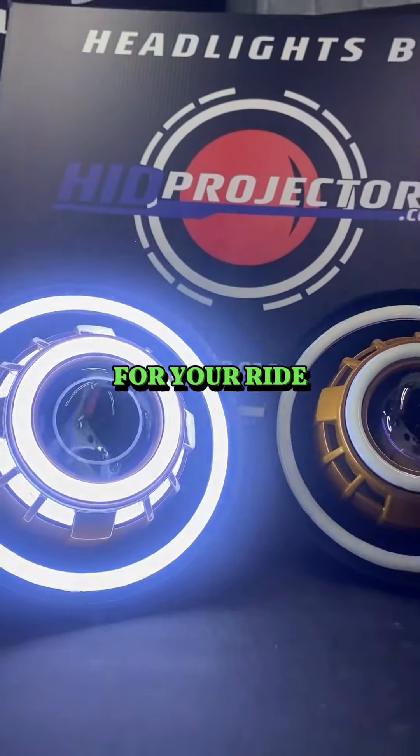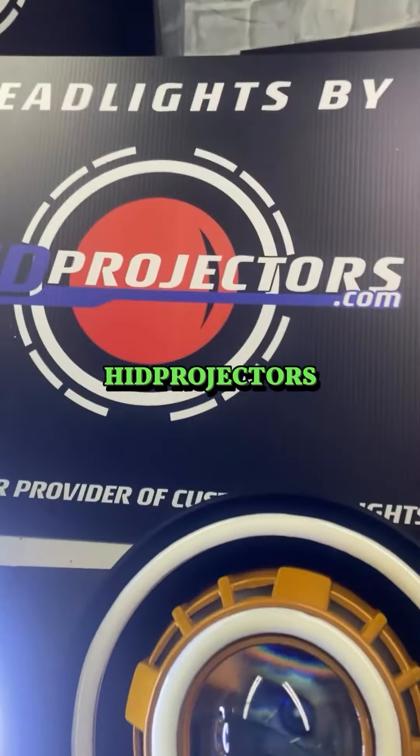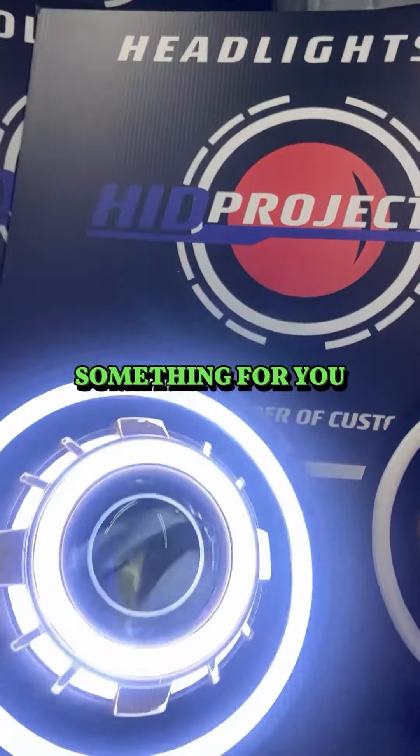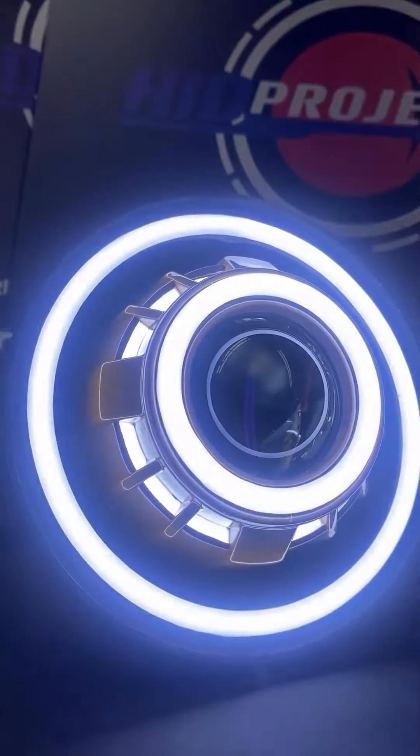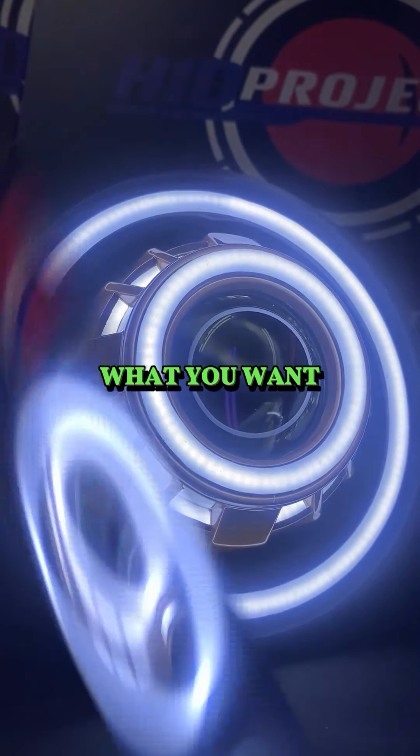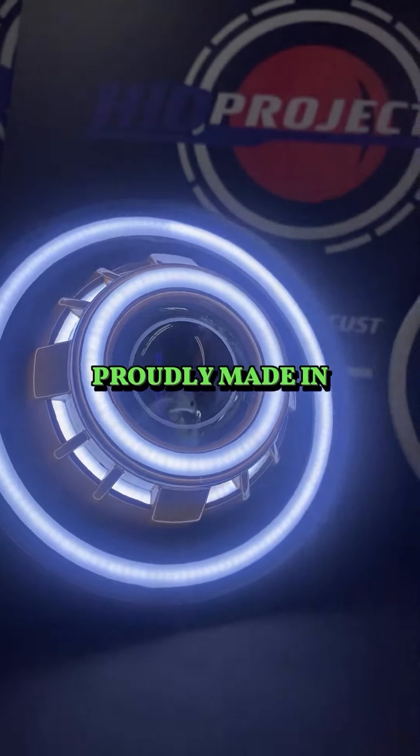If you want to do something like this for your ride, head over to hidprojectors.com and let's customize something for you — built your way, by Jeepers for Jeepers. You get what you want, proudly made in the USA.